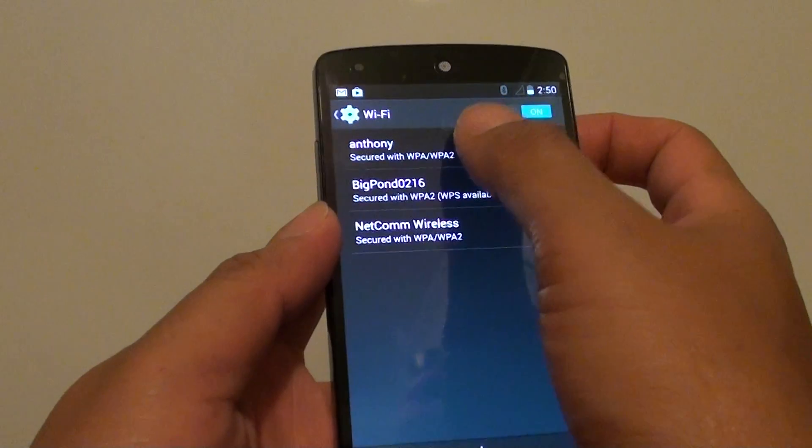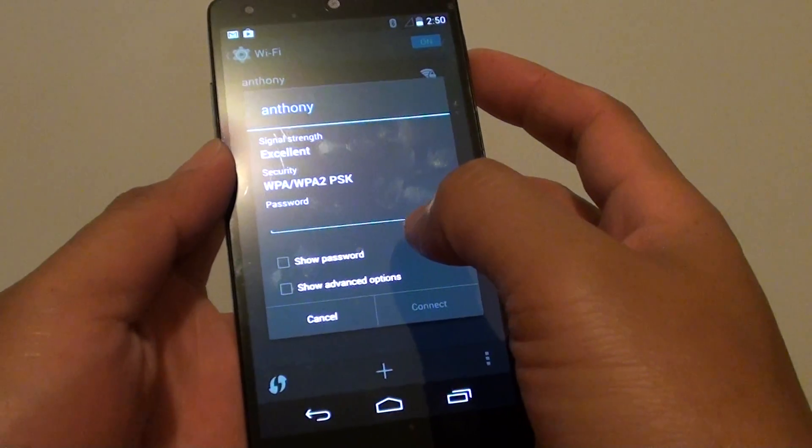Then tap on the network that you wish to connect to. Now put in the Wi-Fi network password — I'm just going to put in the password now.